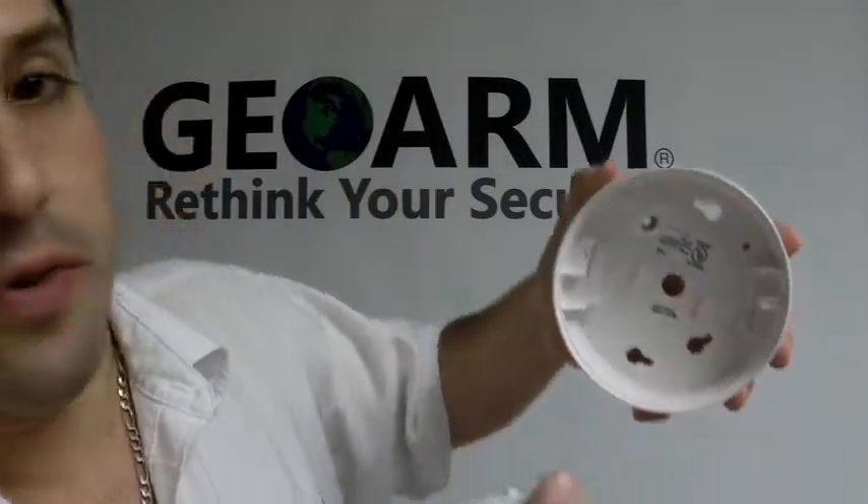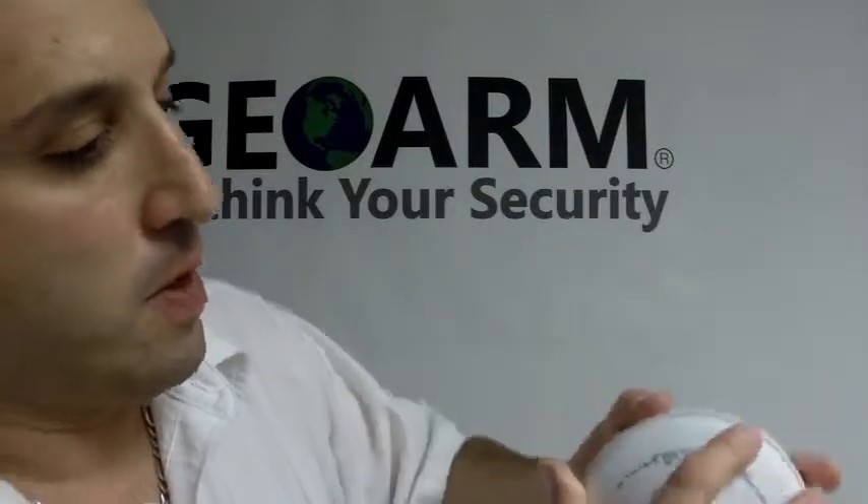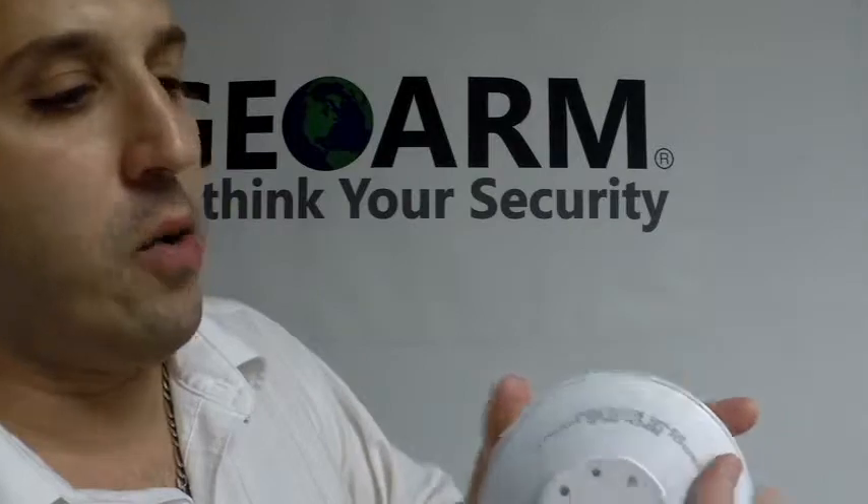Put your battery in. And then you're going to notice on the mounting bracket, there are two slots where it fits right into. So you put that on, turn it clockwise, and that's it.